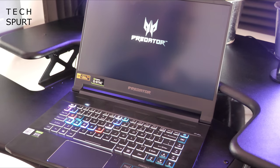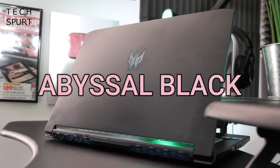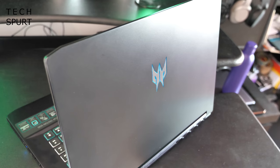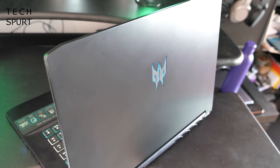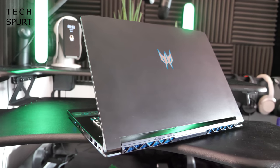Acer still can't resist going over the top in a few areas and when you start up the Predator Triton 500 it certainly makes its presence felt — definitely handy if your aim is to scare anyone else in the same room. This model features a colour called abyssal black, which I originally misread as abysmal black. It's certainly black, though I'm not sure it's quite as black as an abyss.